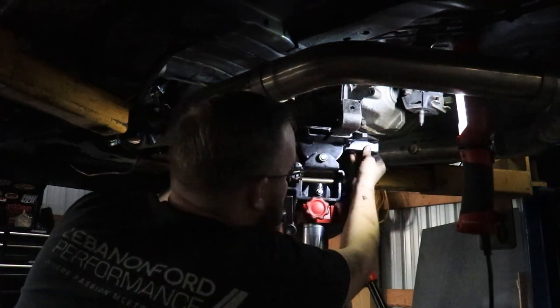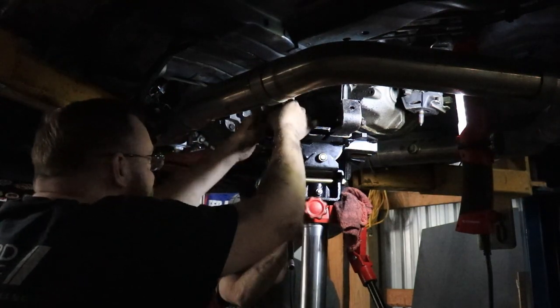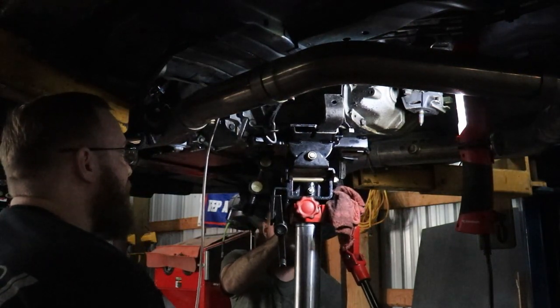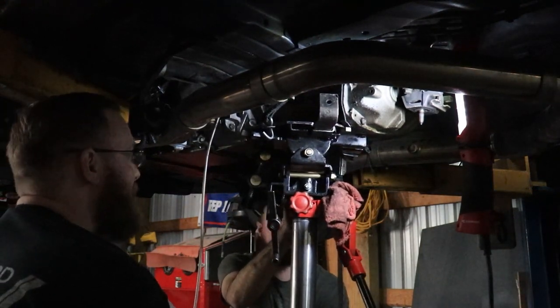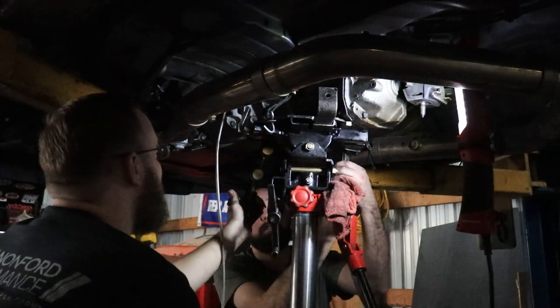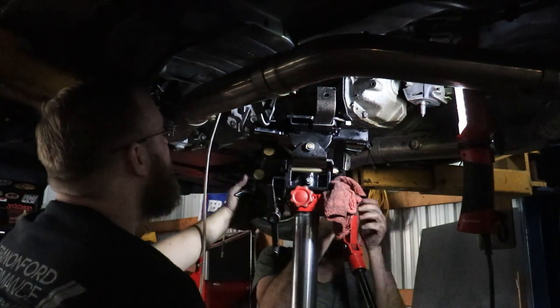There you go, that'd probably be good. You ready? Hands out of the way. Ready? Just floor it. There you go. Alright, now we got it. You got your clip on? Yep, it's on.